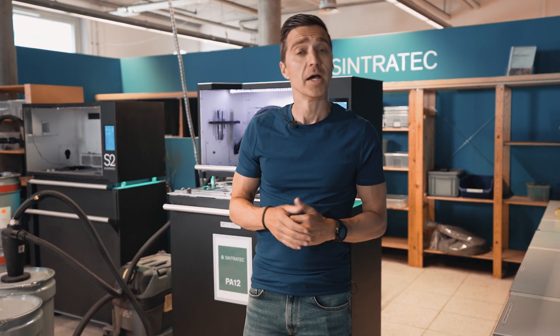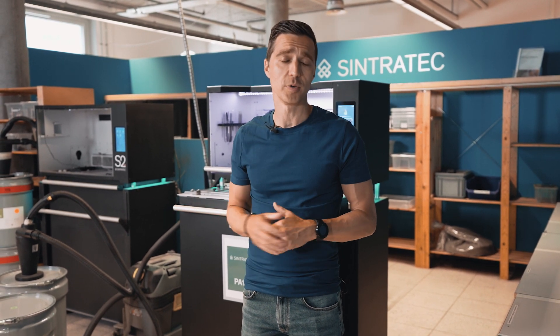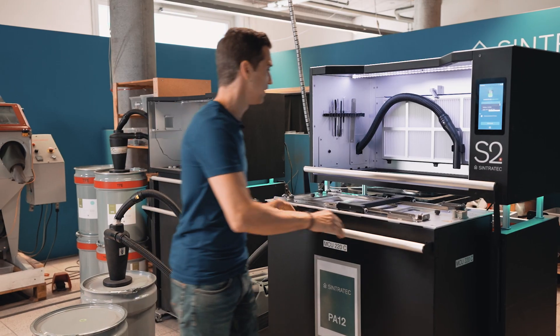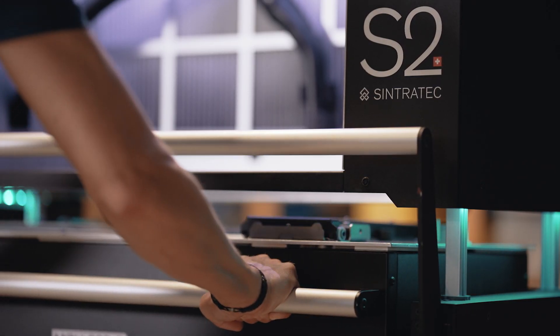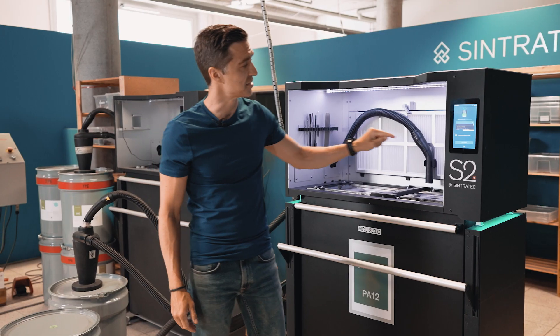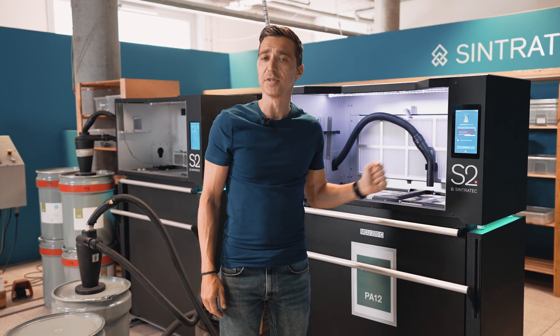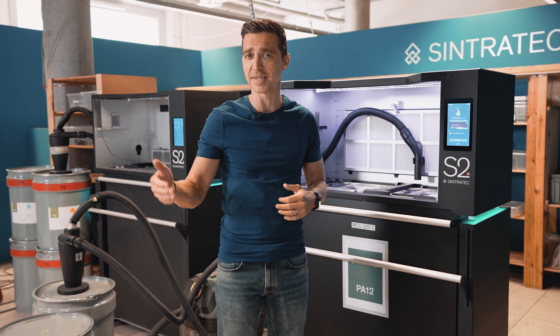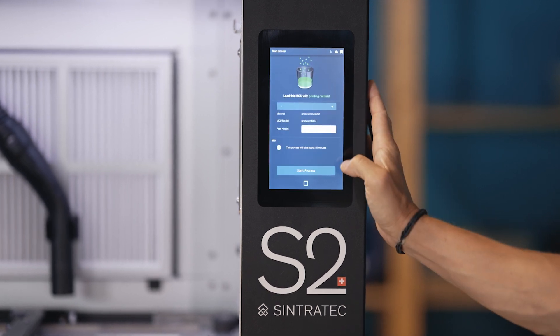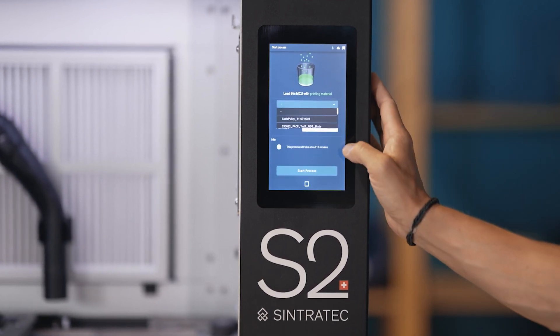Welcome back into the Sintratec Experience Center. Before we prepared the print job, and now we are going to load the build module with Sintratec PA12 material. This means we are moving the build module into the material handling module. Easy as this. As soon as the connection has been made, the graphical user interface guides us step by step through the entire process.